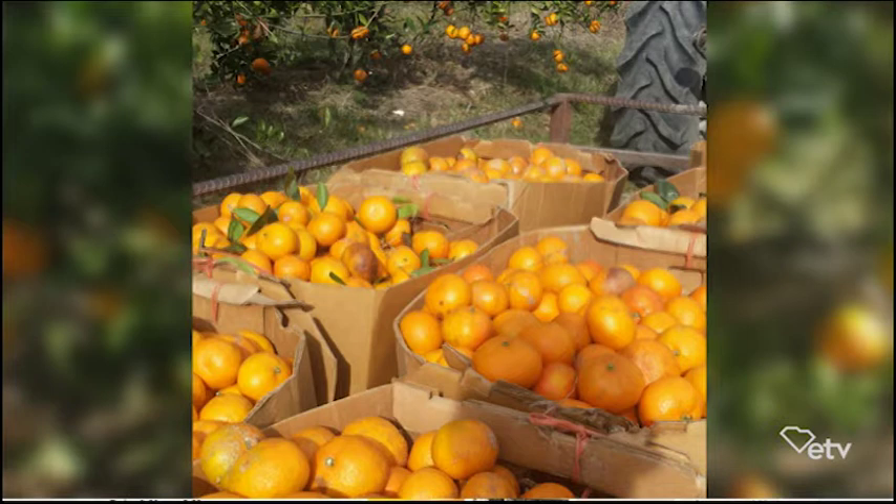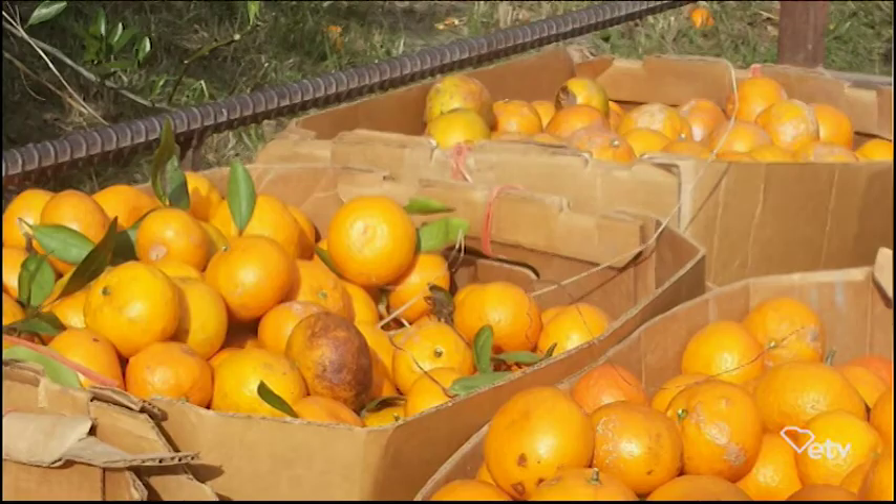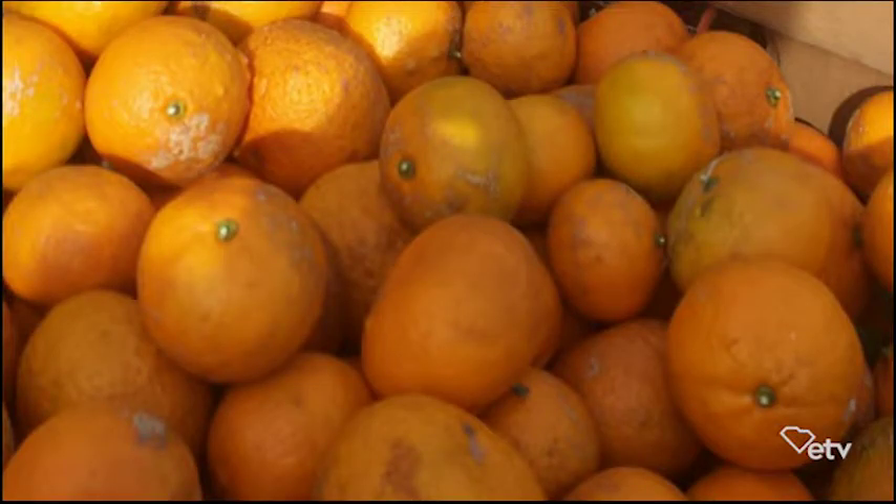That was our harvest in 2016. Those were boxes full of oranges and you'll notice the trees hanging with fruit in the background. We harvested approximately 5,000 pounds of citrus in 2016, and most of those were sold to a food co-op. I love the flavor of those things — they're just sweet and no seeds in them. They're a type of tangerine. Mandarin oranges are a type of tangerine, what we would commonly call a tangerine.